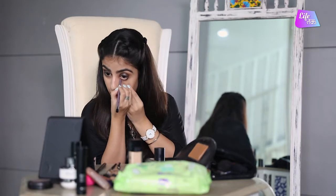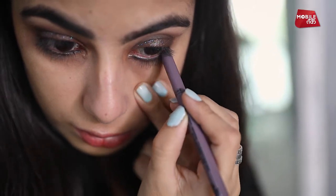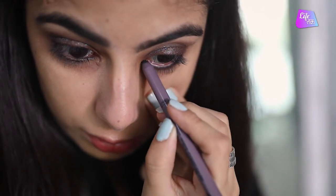After this, I am going to apply kajal on the waterline of my eyes. This will enhance the eye and make our makeup pop. I am just going to put it very lightly because otherwise you can even hurt yourself. Same way on the other side.